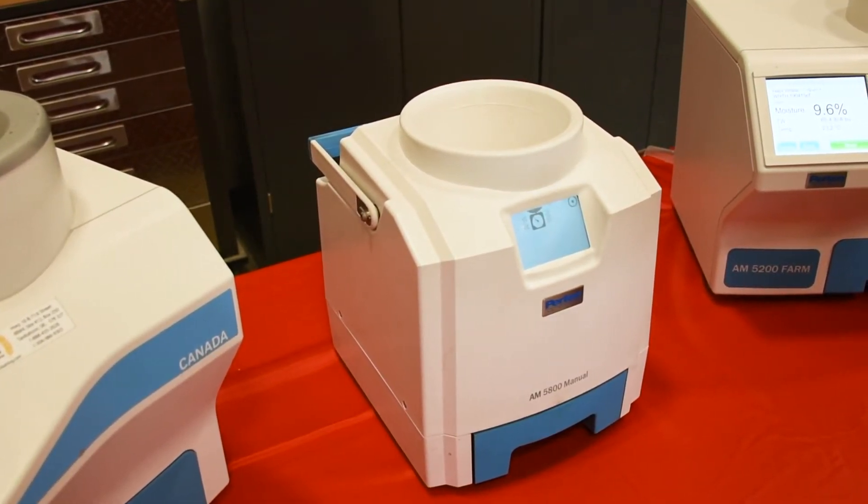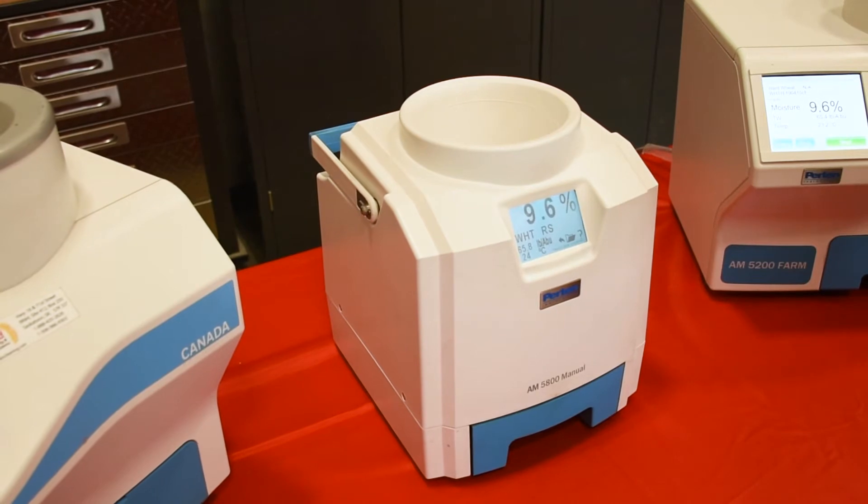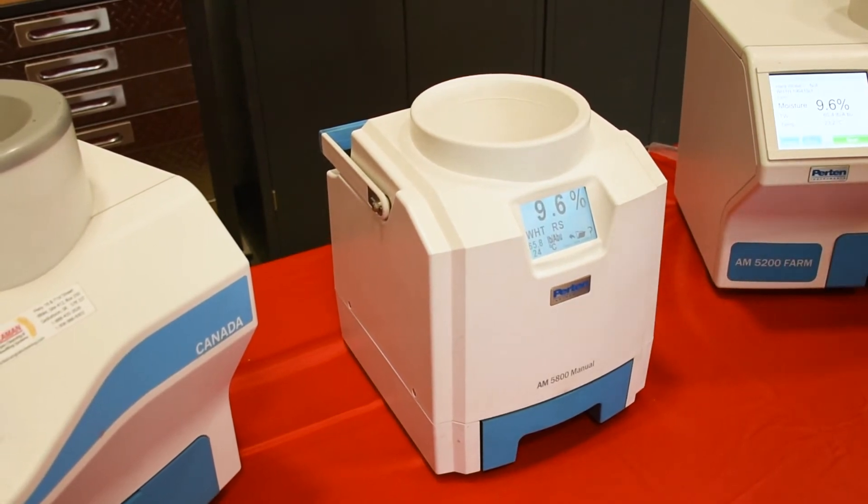This machine will display up to about 500 tests. Any kind of calibration changes or updates for the machine can be done through a free app that connects by Bluetooth.